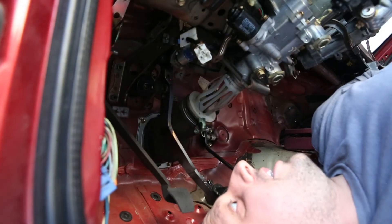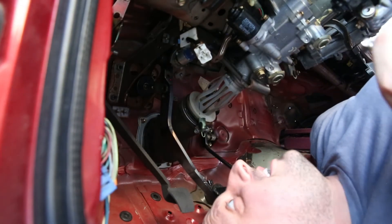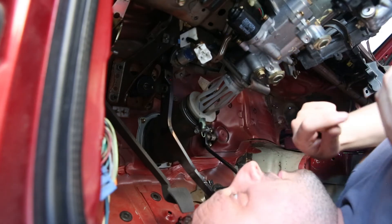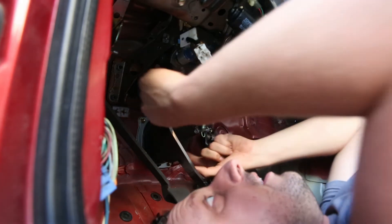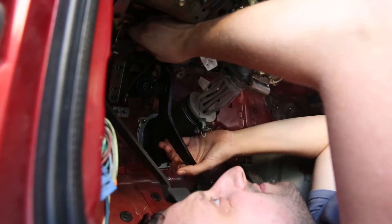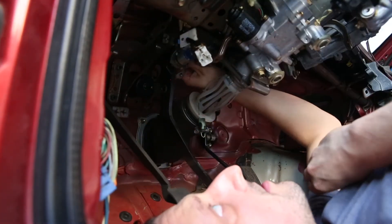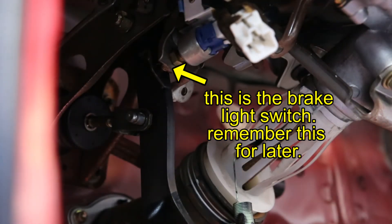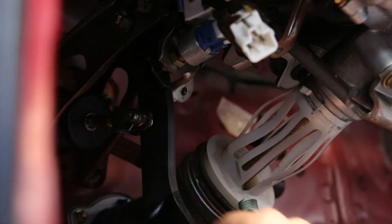It's bad enough lying under a car or under a dashboard with carpet, but doing it on metal — that's not comfortable.